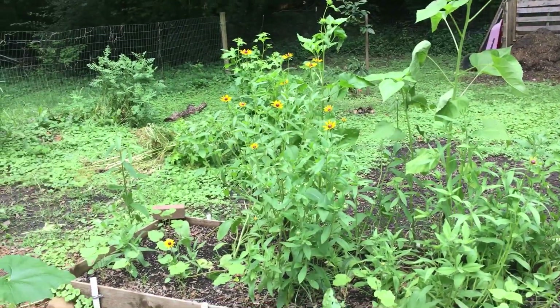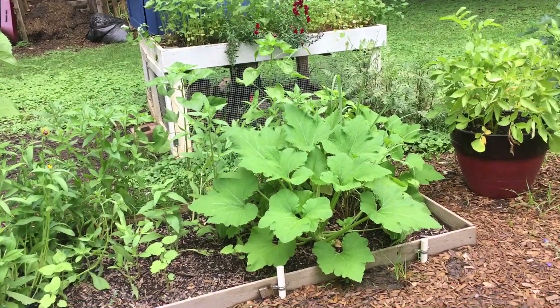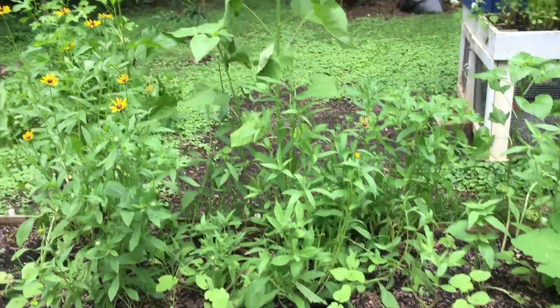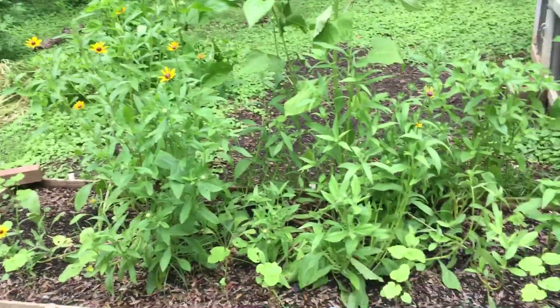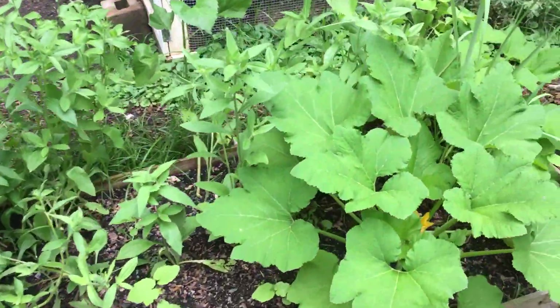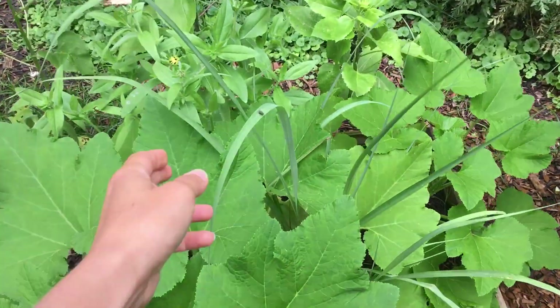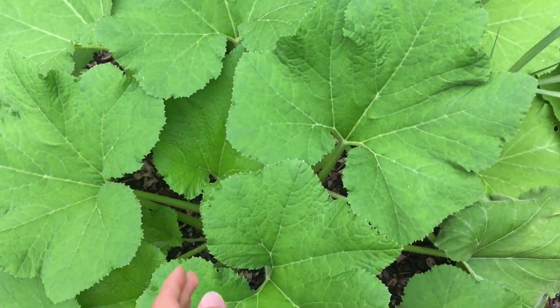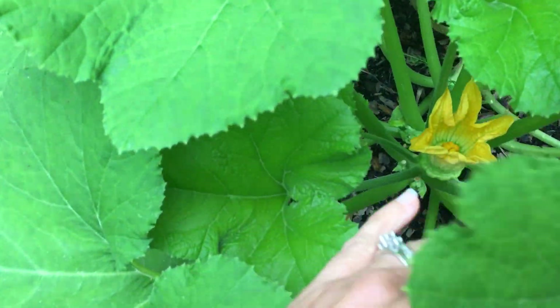We're back here now. This back final bed is the hodgepodge of annuals and perennials that I mentioned last week. I have patty pan squash around the lemongrass that you see coming out. Let's find a patty pan squash — there it is!